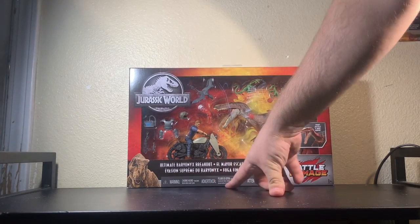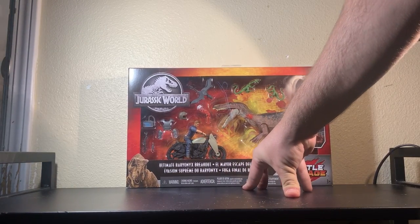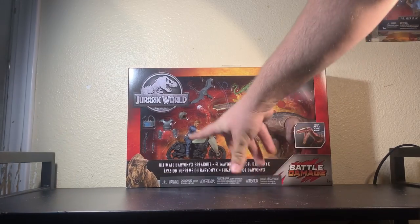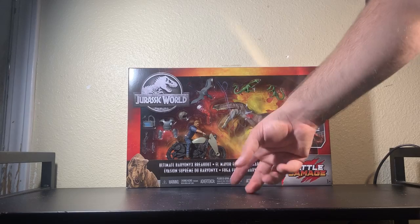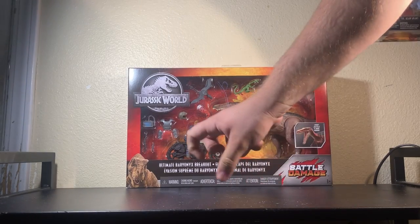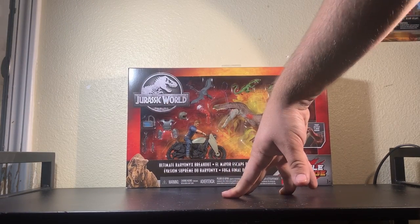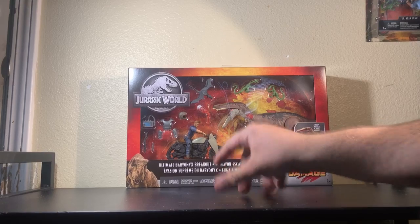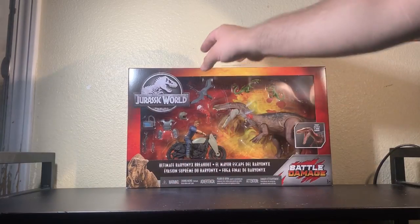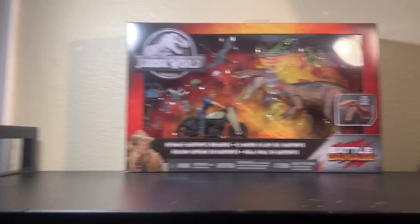So what we get here is a nice motorcycle. People have been wanting an all-in motorcycle, but this is not the one seen in Jurassic World unfortunately. This looks to be a more sci-fi or action-oriented motorcycle. It comes with a tracker — the same one that came with the orange jacket Claire — and a little rifle. Let me bring the camera a bit closer because I know it's hard to see.